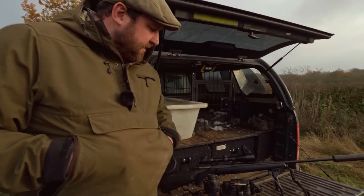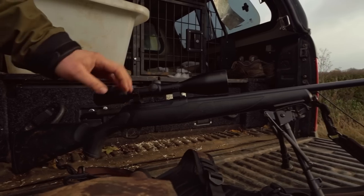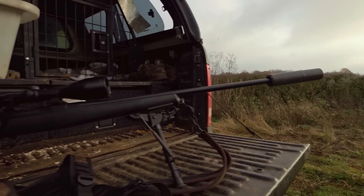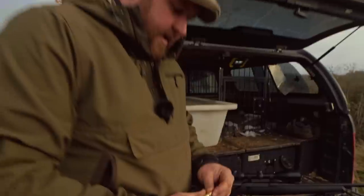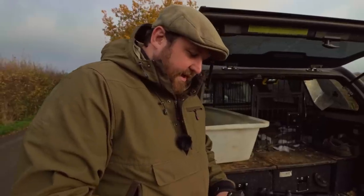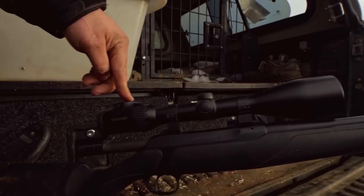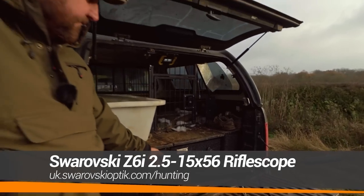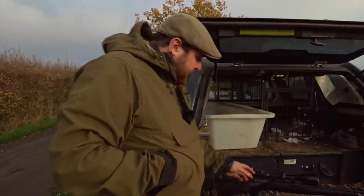I'll just run through the kit I'm using today. We are using a Sauer 202 — a good, trusty rifle calibrated in .308 and we are using Hornady 150 grain SSTs. A really, really good round, quite quick, gives a nice flat trajectory for a .308. Bullet retention is really good and it does just drop them on the spot. On top of my Sauer I've got a Swarovski Z6i with a 56mm objective lens. A lot of the fallow stalking is first or last light, so every bit of light-gathering capability you can have is crucial. We are also using the Leica GeoVid 8x56s — these are the HDRs with the built-in rangefinder.